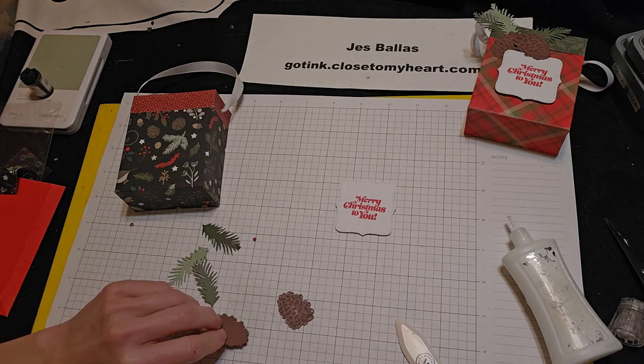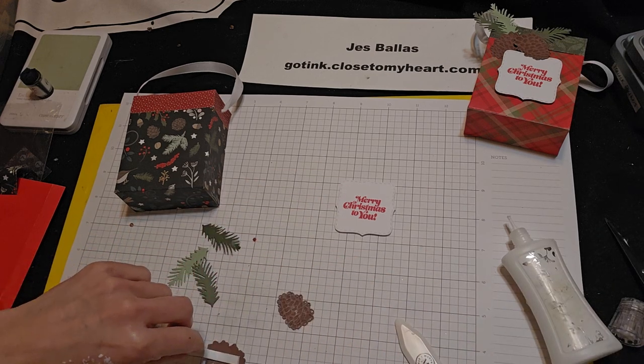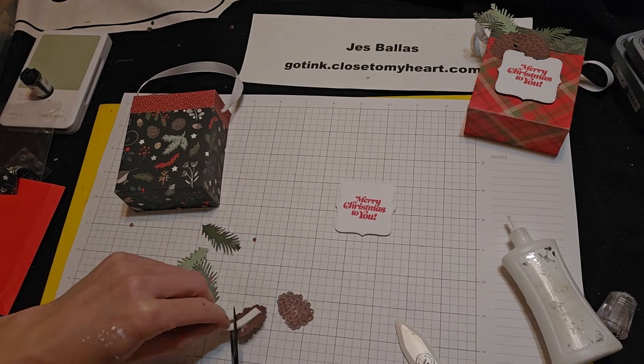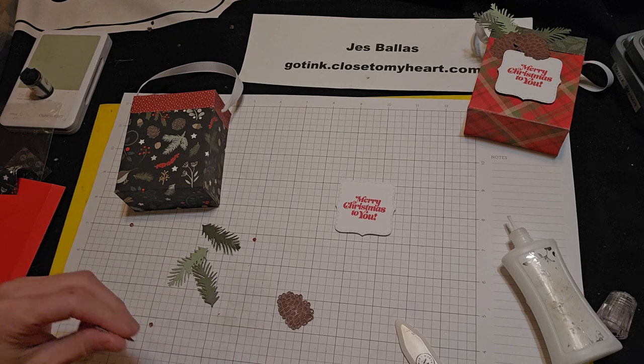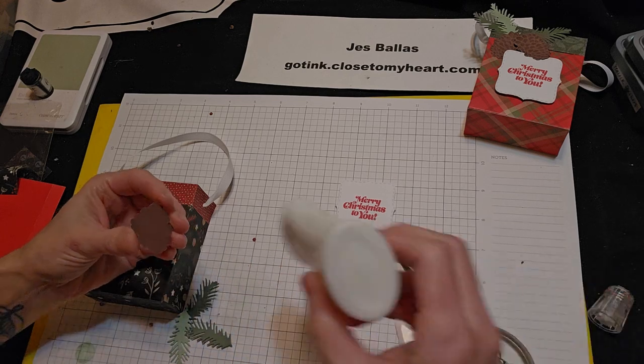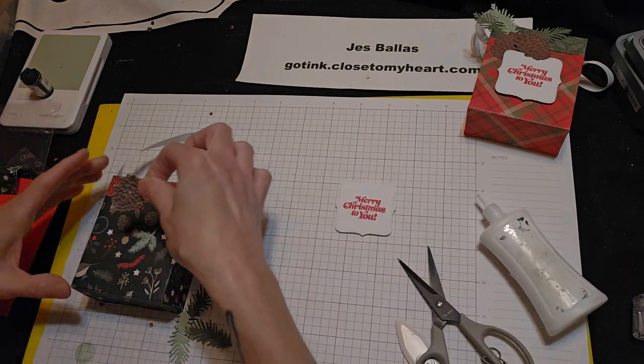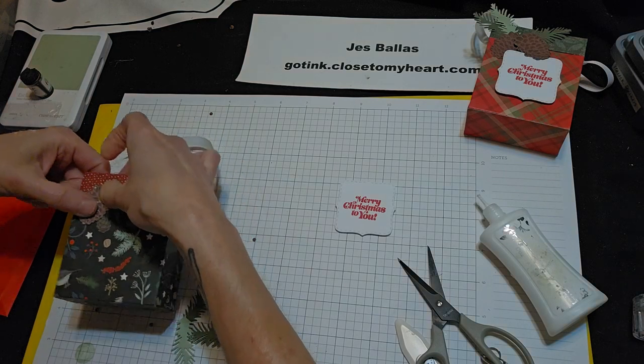Alright, one of these pine cones I'm going to put some foam tape on. Let's get these going here. So this pine cone I'm going to put right about there.